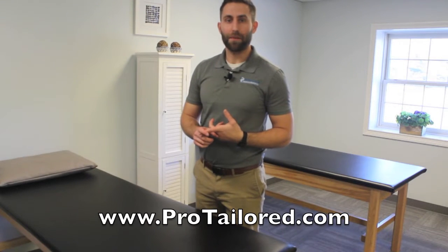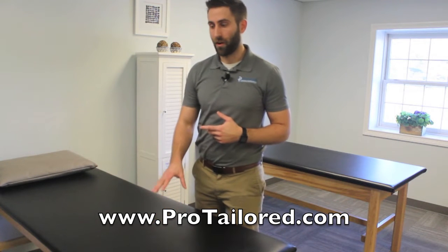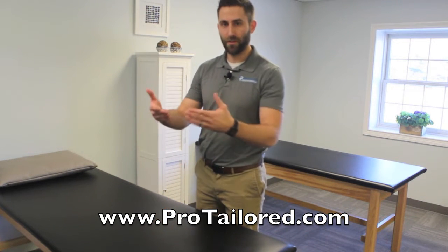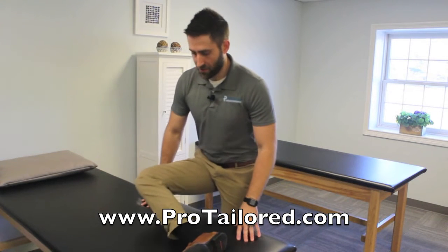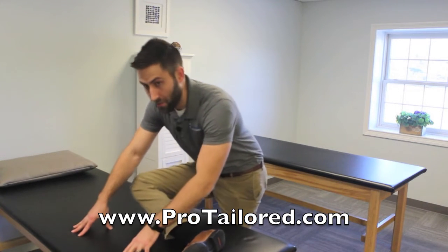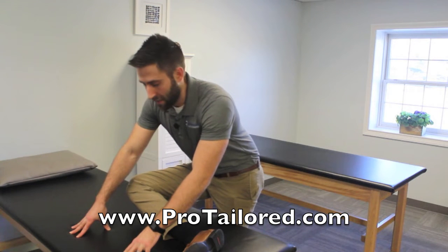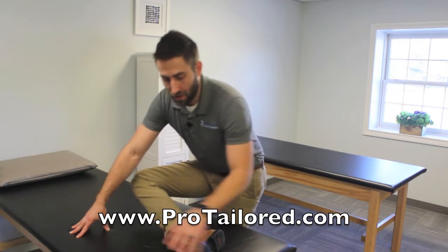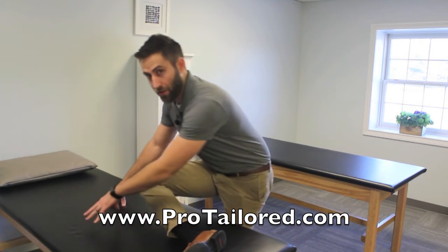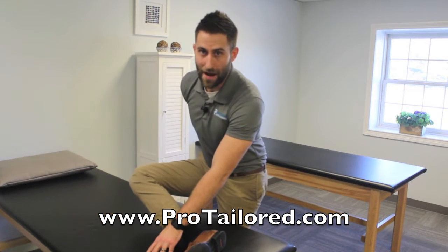Exercise number one is stretching out the back part of your hip. We're going to be using either a countertop or the armrest on your couch — anything that you can lift your leg up onto. Lift your leg up onto the edge of the couch or countertop, lean forward over your knee, and hold it for about 30 to 45 seconds. Focus on deep breathing and try to relax in this stretch. You can also lean to the left or to the right — lean in the direction where you feel the stretch the greatest on the back part of your hip.